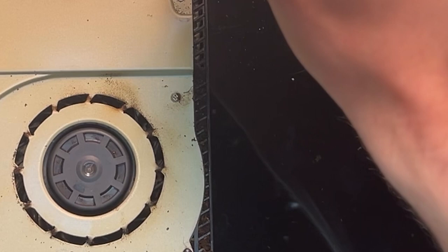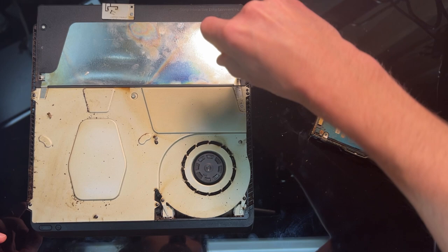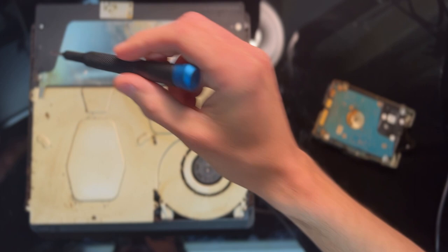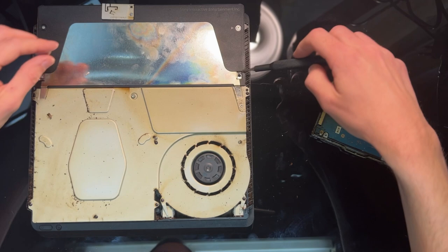Most smart people would pop that cover right back on, slide in the hard drive, put those screws back in, and throw this thing as far from their house as they could — preferably landing in a landfill somewhere. I am just not that smart yet. I want to see just a little bit more before I come to the inevitable conclusion about this one. I will say it was about this time I wished I had gloves on. Smart people would wear gloves when dealing with roaches. Smart people wouldn't deal with roaches at all.